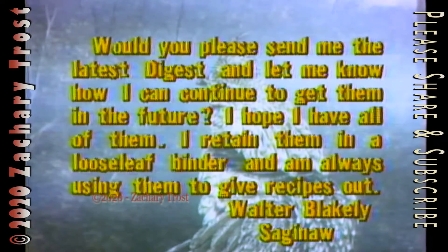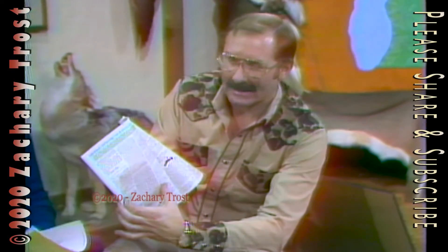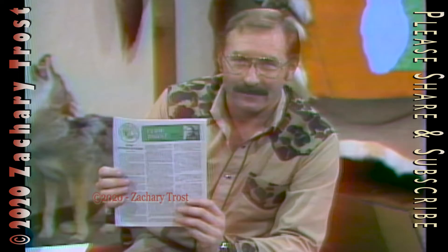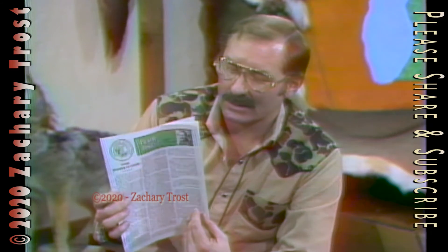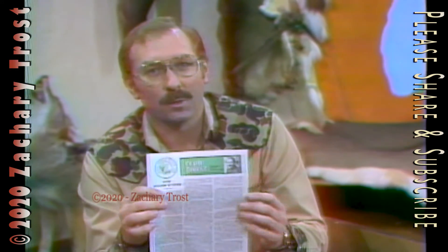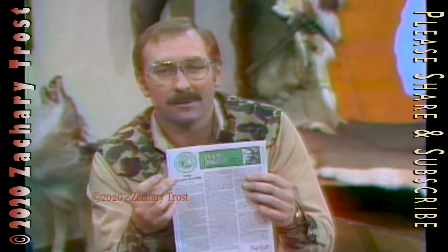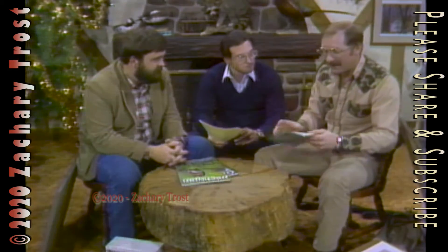Here's one from Saginaw: would you please send me the latest digest and let me know how to continue to get them. I retain them in a loose-leaf binder and I'm always giving out recipes. We have a recipe coming up in a moment, which is in the digest. This is our sixth issue — we are now on production schedule and will be coming out with the seventh the first of January. We sent out 16,000 of these. If you want to write to us every other month, we'll send you a free copy, or you can become a member of the Michigan Outdoors Club and have it mailed every other month along with other benefits.